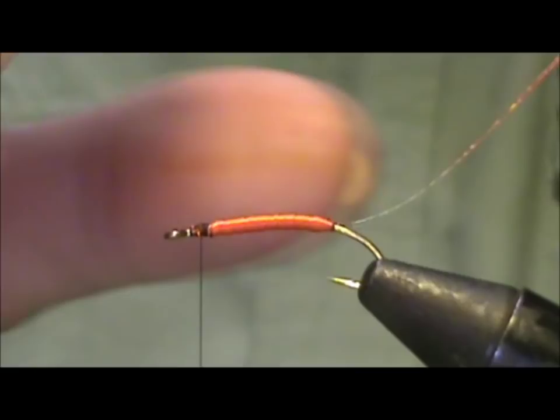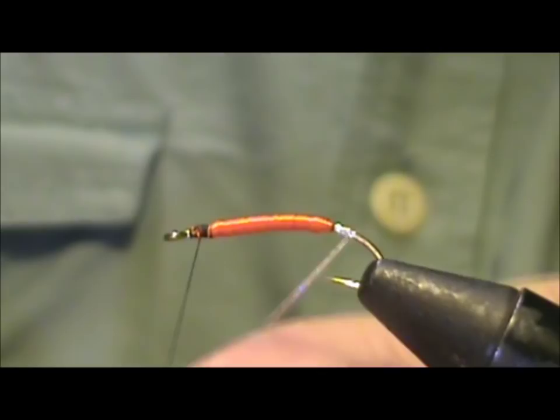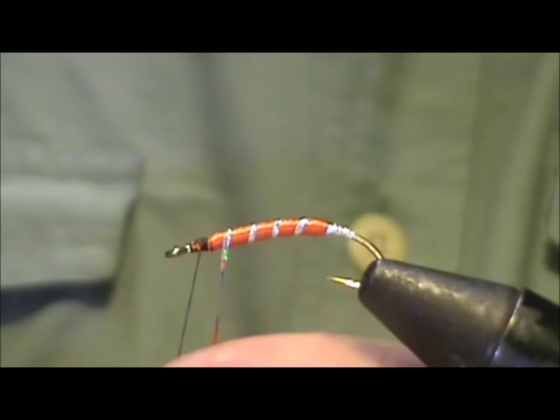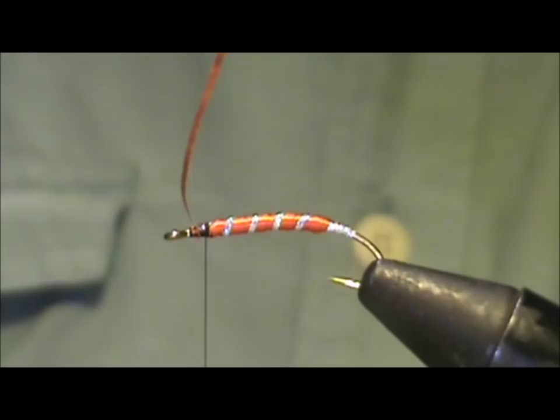I'm going to take the tinsel and wrap it on that bare shank, going back about four wraps and then bringing it forward, palmering it through. When you palmer this tinsel through the floss you have to make sure it's pretty tight, and we're going to tie that off at the head. A little bit of Zap-A-Gap or a very small amount of super glue right on top of that will hold the tinsel in for you.